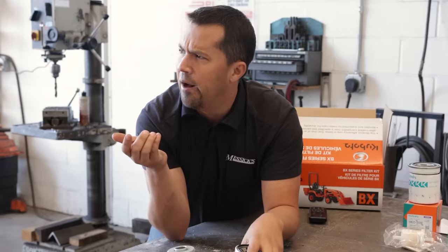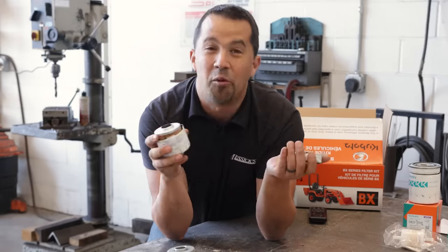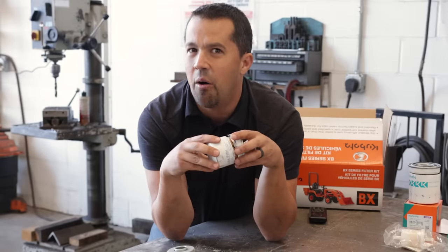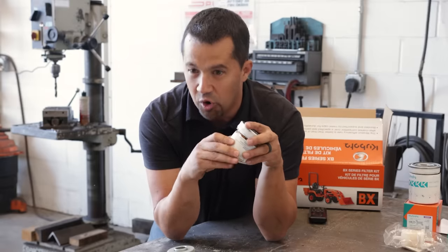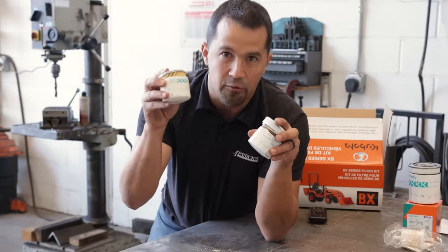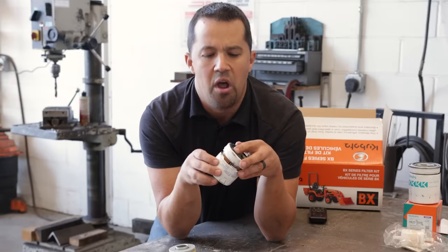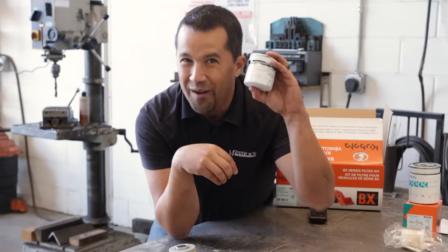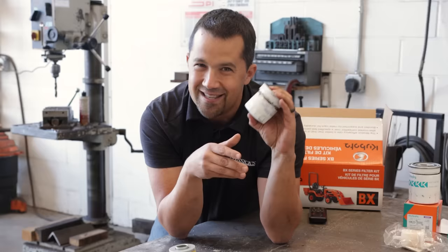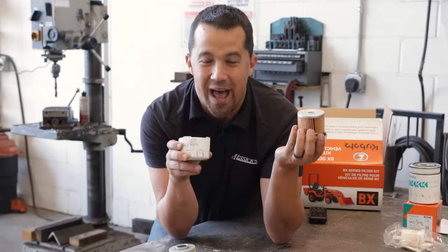I did a similar video with NAPA filters a couple of years ago — it's a very popular video on YouTube — and I was really surprised at how poor the NAPA filters were. All three grades of their Wix-made oil filters were an outright joke compared to the quality of the OEM that was $2 more. This Amazon filter, though, is quite impressive. I would almost say I'd be more comfortable running this Amazon filter than most anything from the Wix-NAPA line.